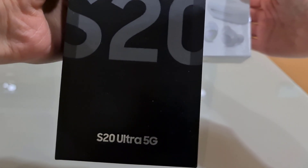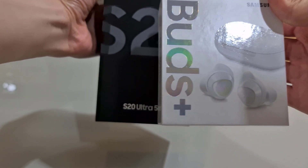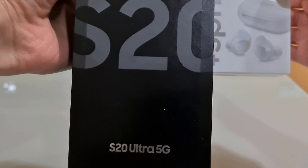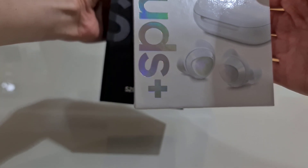I'll be showing you the footage that I took before the update first, and after that, I'll be showing the footage right after the update. I'll be using the S20 Ultra box and the Galaxy Buds box. As you guys can see, the focus is very unstable, very shaky, and very slow. And for some reason, I find it very artificial-feeling. I don't know if you guys feel that way.